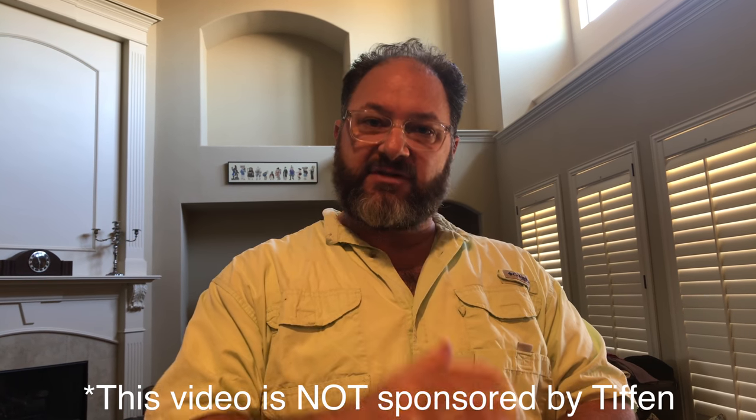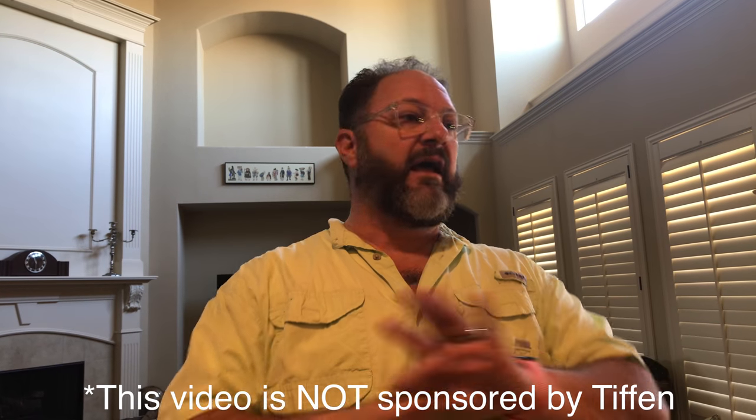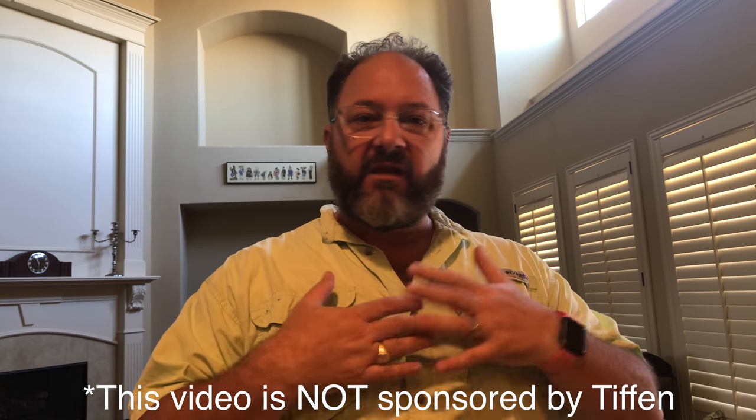Again, this is not a sponsored video. I am NOT being incentivized or paid at all by Tiffin to make this video. It's totally on me.